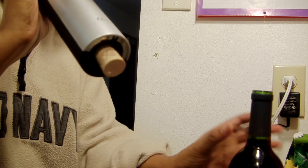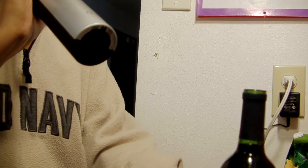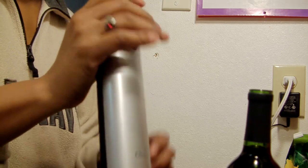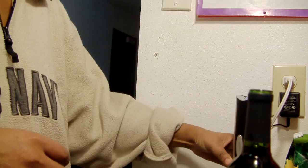There it is. I might have to repeat that because it was so easy. Then there is an up button.